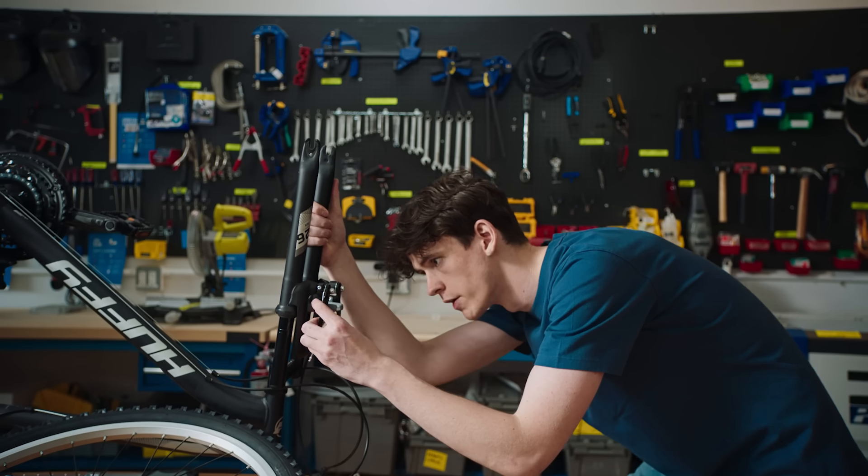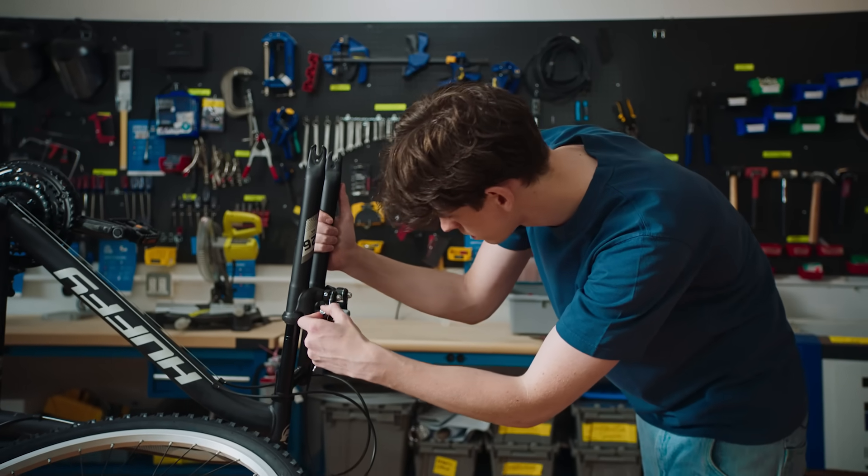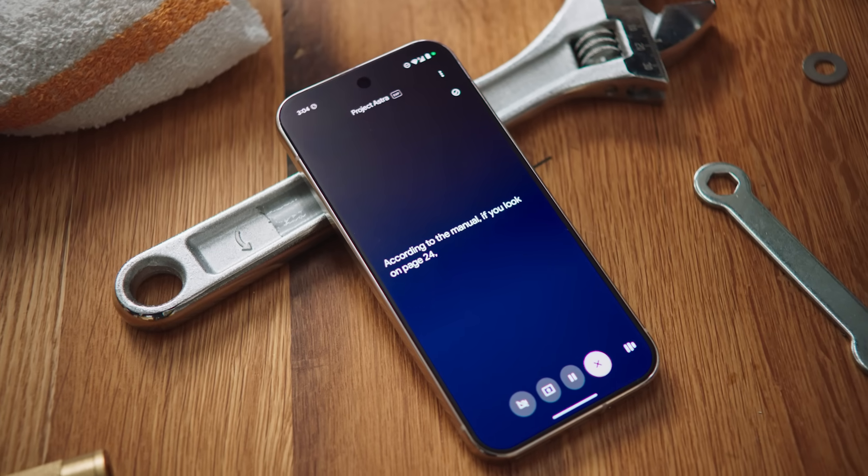I think my brake pads are wearing down. Can you check the manual again and see if it talks about them anywhere? According to the manual, if you look on page 24…